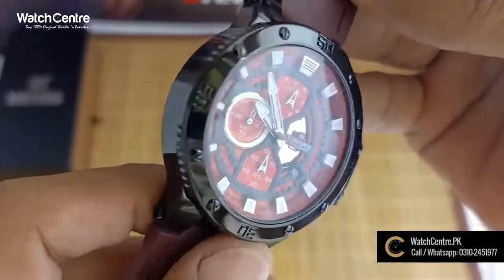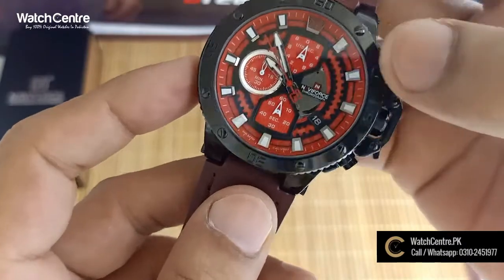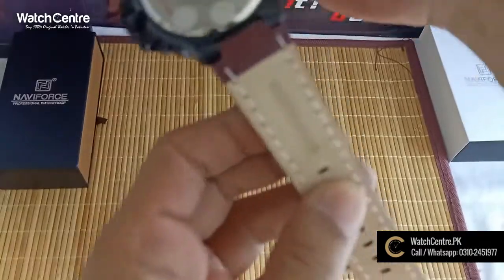This is the dial — it is black. This is a leather strap. The quality is very good. This is a genuine leather strap.